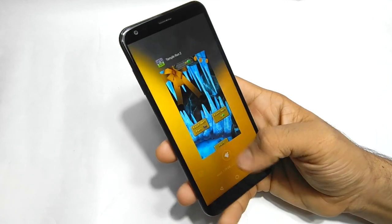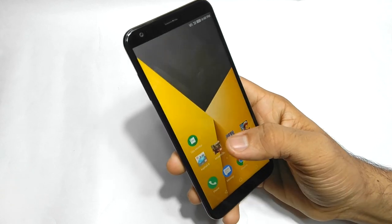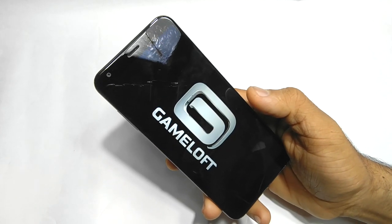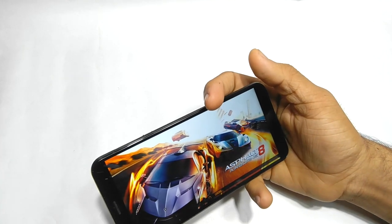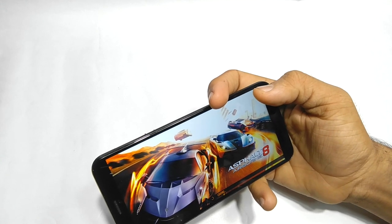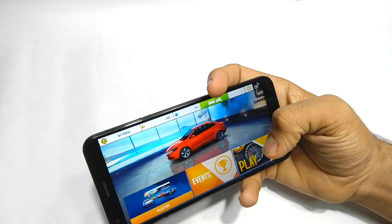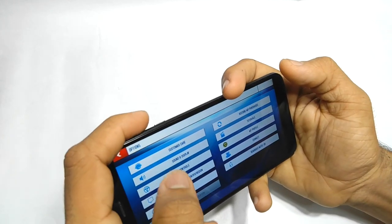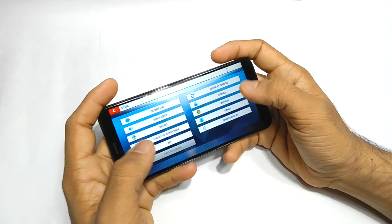I'm not going to keep playing Temple Run 2 on this phone because it's not an awesome experience. Now let's play Asphalt 8. It's taking too much time to load because the MediaTek processors are not as powerful as they can be. Let me first show you the graphic settings — the visual quality is set to High. Now let's play.